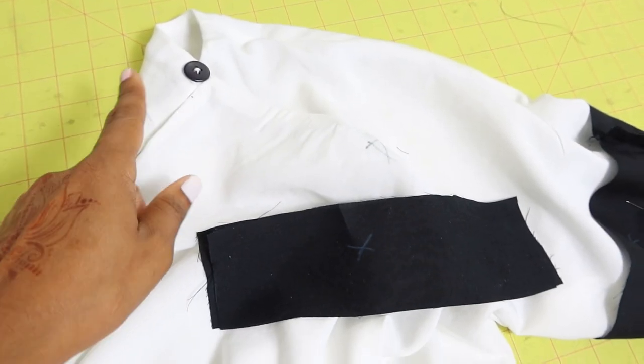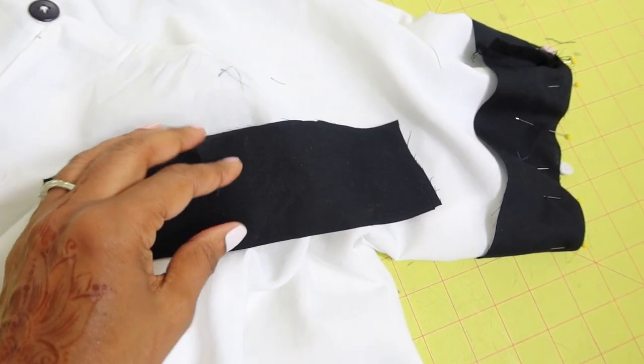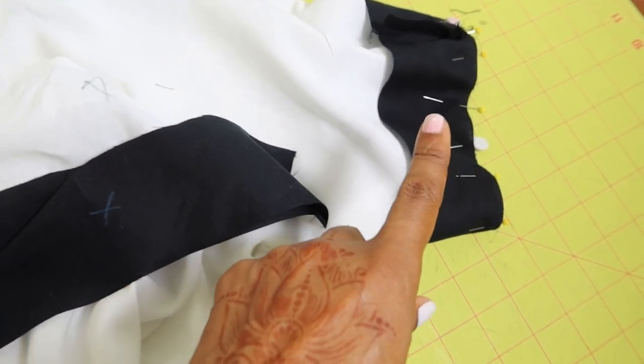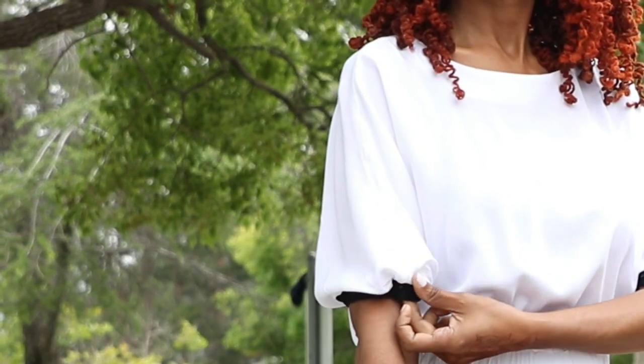I put a thread loop in the back with a button. For the sleeve extension, I'm sewing the sides down, opening it up, and attaching it to the sleeve. One sleeve is done and I'm working on the other. After I finished the top and tried it on, the only change I made was adding some elastic to bring in some of the volume.